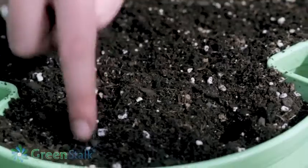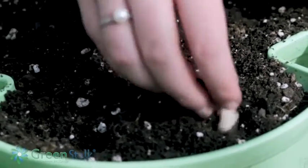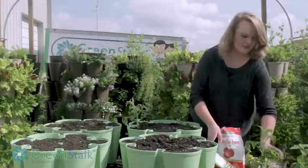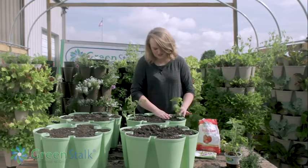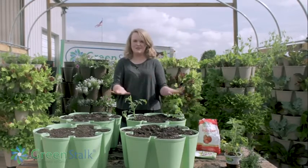I'm gonna do three seeds per pocket, cover that up. Then I'm gonna do some basil in the remaining pockets — we're just gonna plant that one at soil level. Really it's just tomatoes and peppers that you want to bury a little bit deeper, but everything else you just want to plant at soil level.